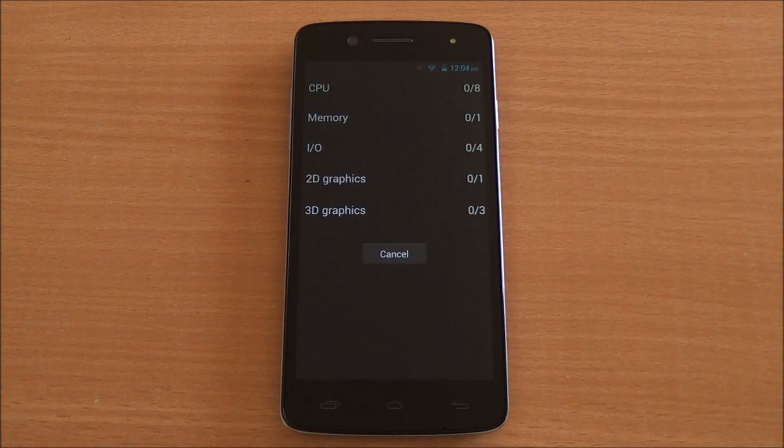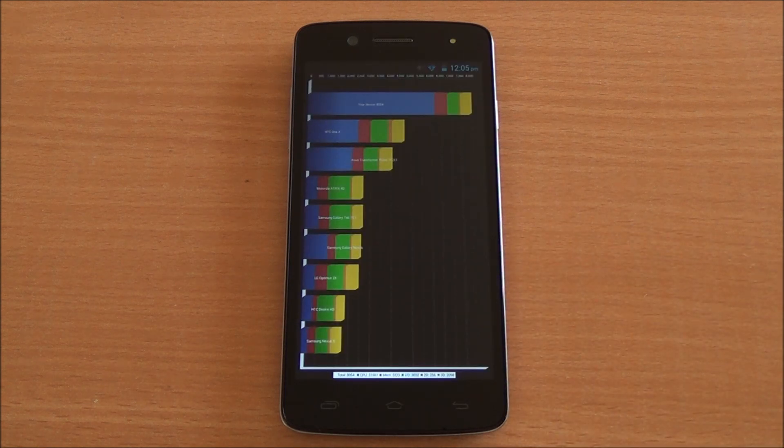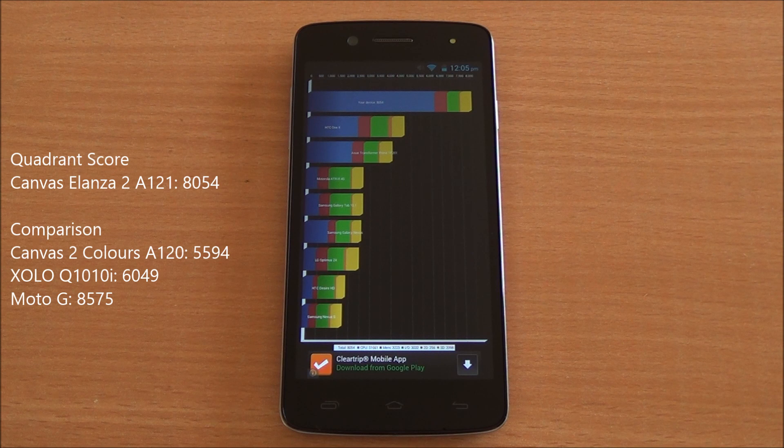Now we are going to run the Quadrant benchmark — running the full benchmark here as well. Let's submit the score to get a comparison chart going. We've got a Quadrant score of 8054, which is among the highest scores in this segment and closer to the Moto G than the Q10th and I and Canvas 2 Colors.